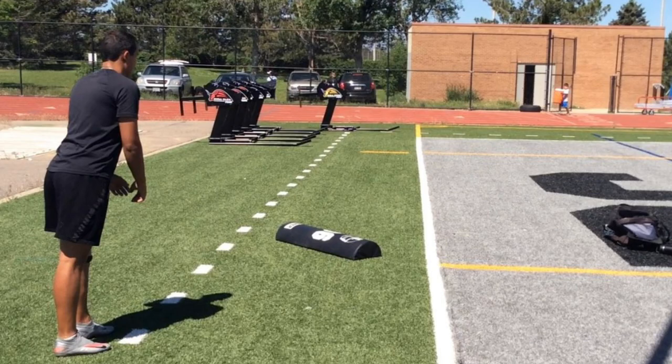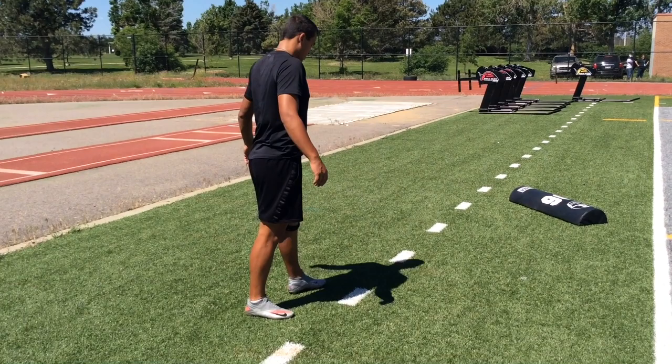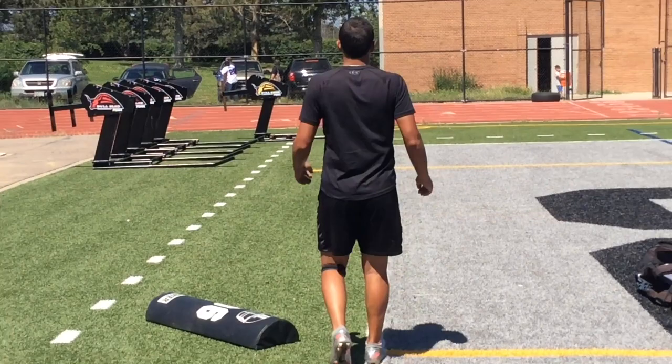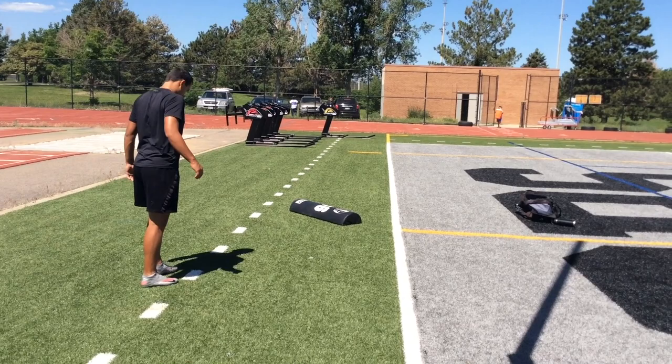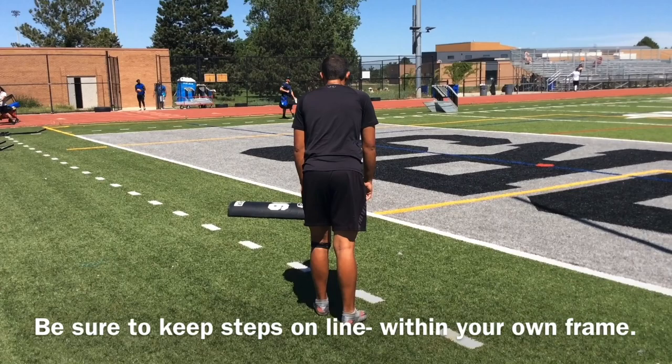The next drill is the half triangle field goal drill. This drill will utilize our full field goal steps. Note the half round laid at my plant foot at a 45-degree angle — this serves as a boundary. It is important to finish towards our target instead of towards our boundary, to prevent our swing from cutting across the football and to prevent our momentum from going too far outside our frame. Instead, this keeps our momentum going towards our target so that we may hit a cleaner, higher, and straighter ball. This drill is currently a personal favorite of mine as it is my primary emphasis.